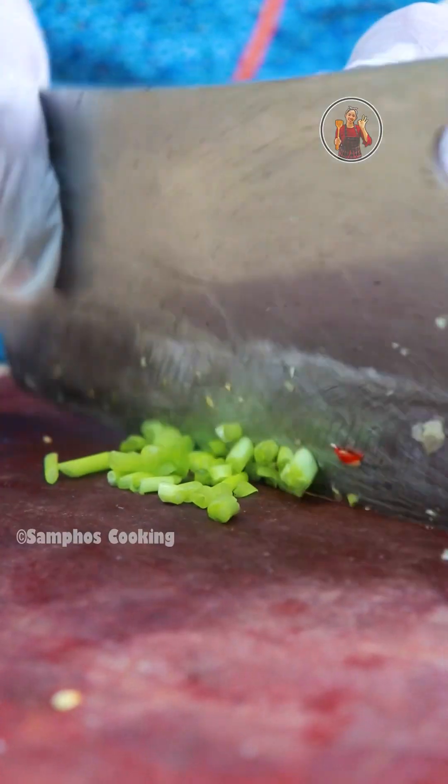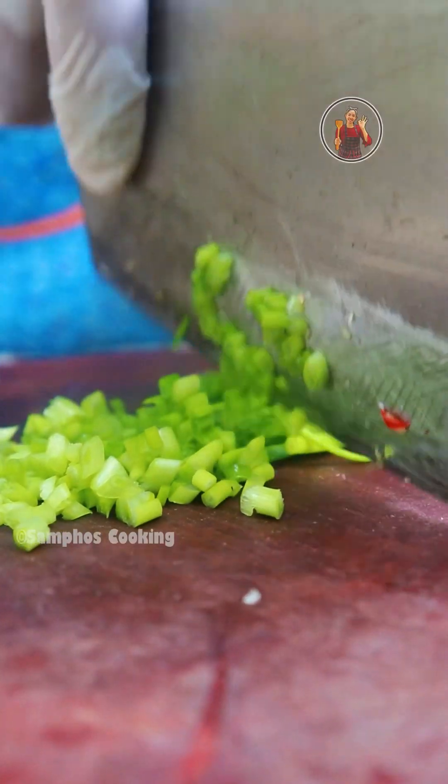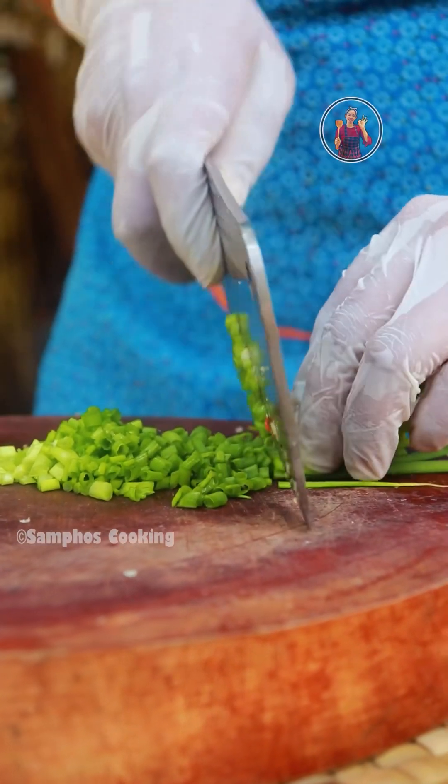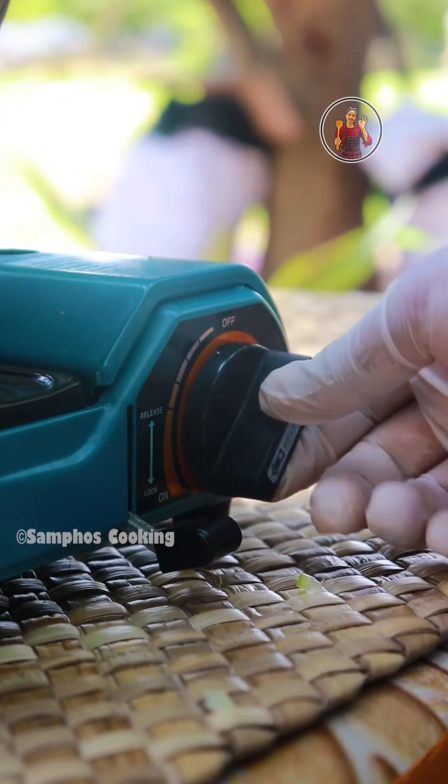Then we end with a draw and add the same colours. We show how to remove the colourless. Now, we make the colour of the colour.